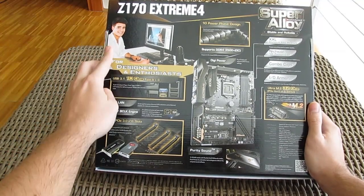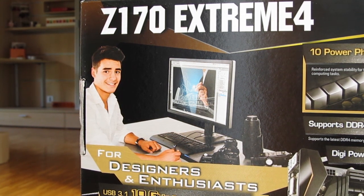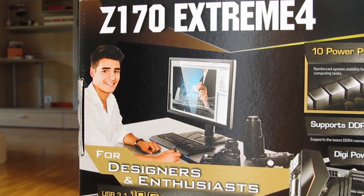Last but not least, a true highlight of this back side comes in this pretty weird, awkward picture of what seems to be a common or ideal type of user for this motherboard.